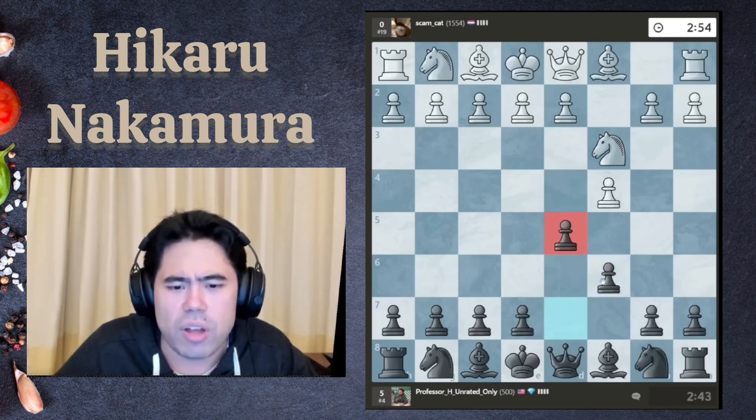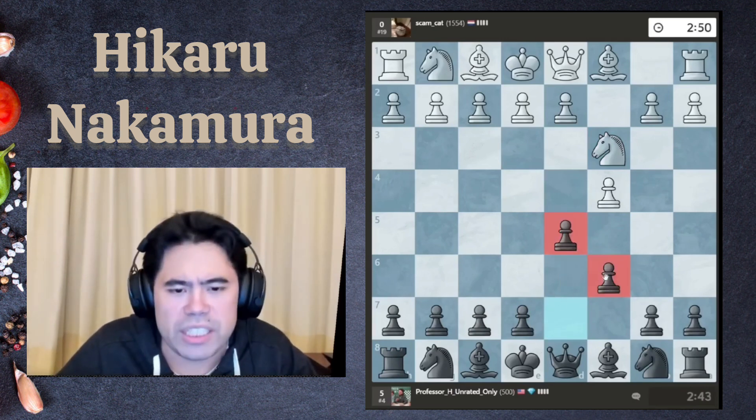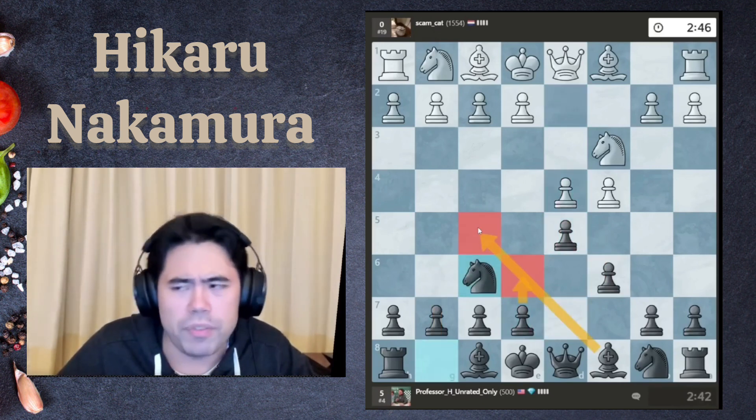I'm going to play the classic Slav opening here with c6 and d5 — very standard Slav. After knight f6 I can play e6 or bishop f5 depending on which side white goes for.